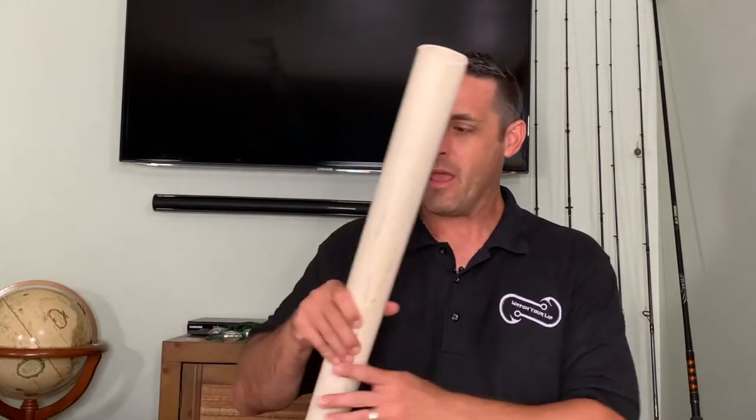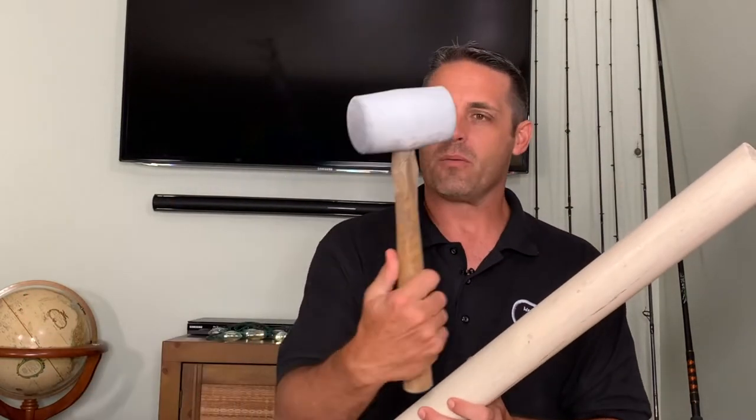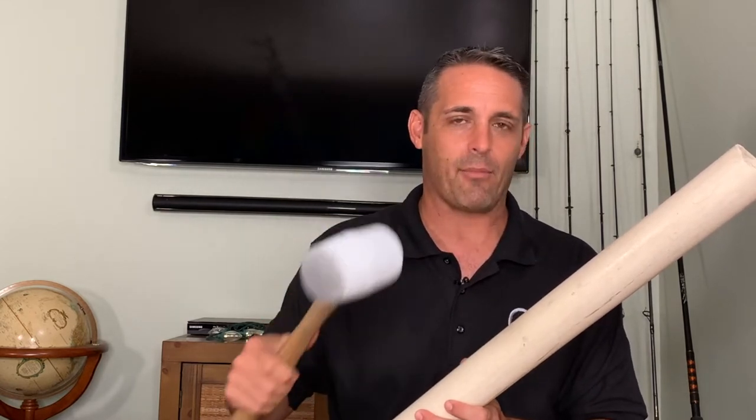The first thing I do when I get to the beach — we get our beach cart down — before I set up everything, the very first thing I do is I go down and I hammer in all my sand spikes. Get yourself a rubber mallet and make sure that your sand spikes are really hammered in super, super tight.